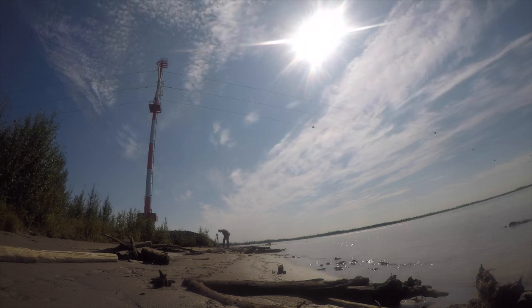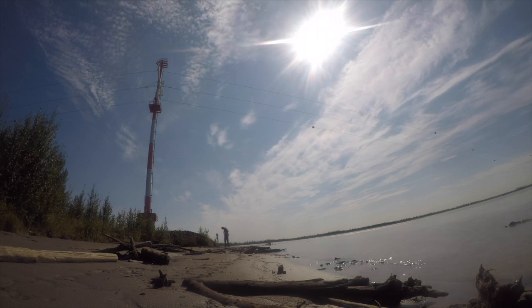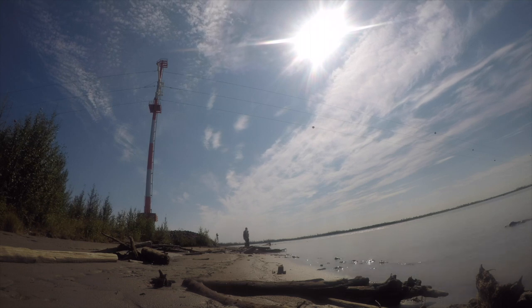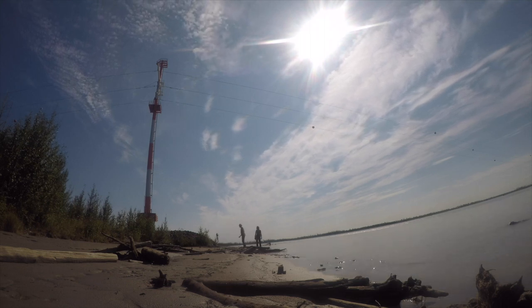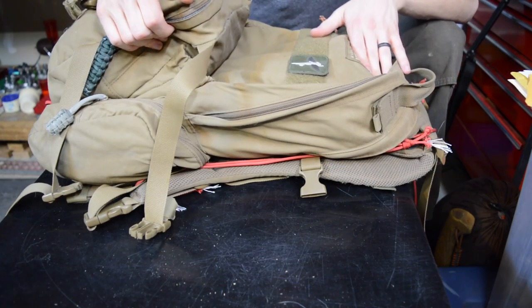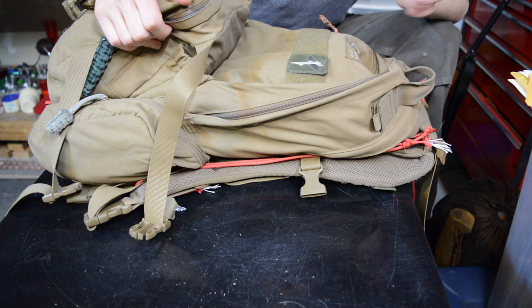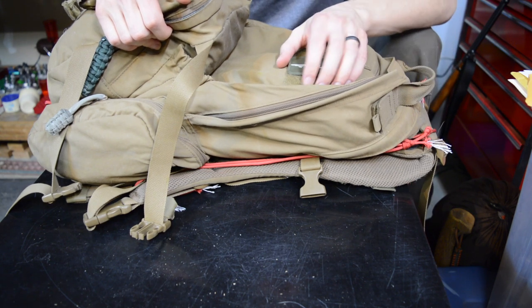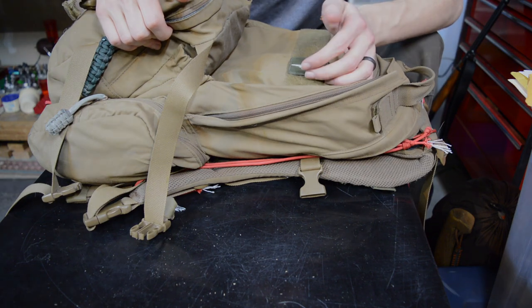That's really all I have to show for this setup. We'll likely be replacing this pack with the Crew Cab soon, since this Camelback Linchpin has been beat to hell and really needs to be replaced. Thanks for watching, hopefully you've enjoyed this and learned some new stuff. As always, God bless and I'm out.